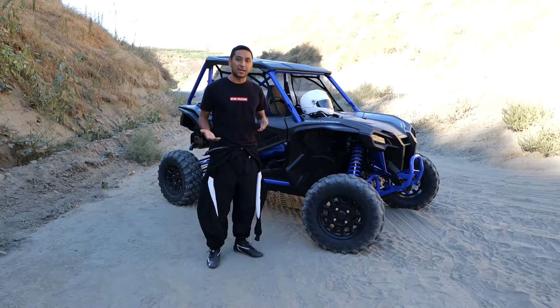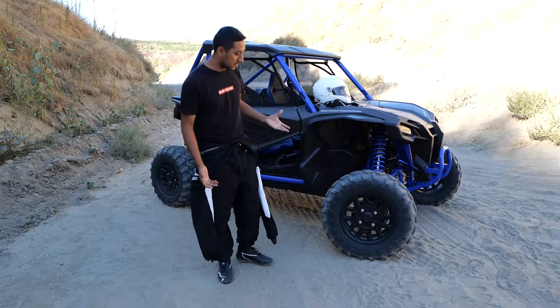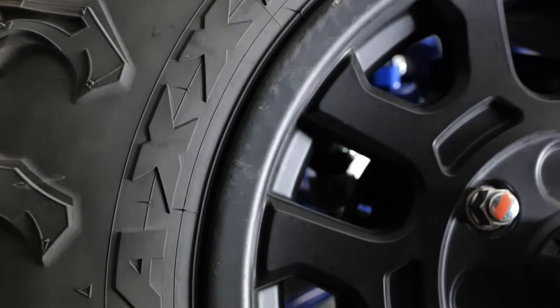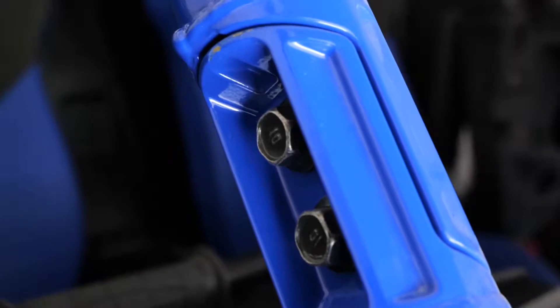Another thing you want to check out before you start riding on your Honda Talon is just a visual inspection of the entire side-by-side. What I like to do is visually inspect the wheels and tires — make sure you have all your lug nuts on there, you have no flat tires, and just visually look at the entire side-by-side to make sure nothing is off.